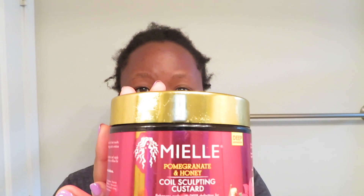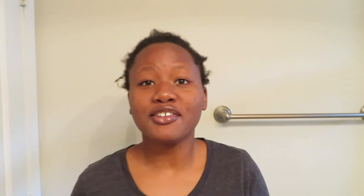I'm also going to be using this yellow pomegranate and honey coil sculpting custard — also my favorite. I've already gone through about three of them. These are amazing for wash and go's. Sometimes I skip the conditioner and just use this, and my curls are super popping. It's around $13.99–$14.99 and goes fast if you're doing wash and go's daily. I recommend these two products together for really high-definition curls.